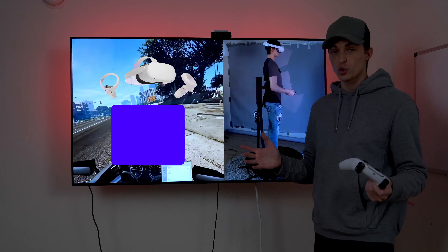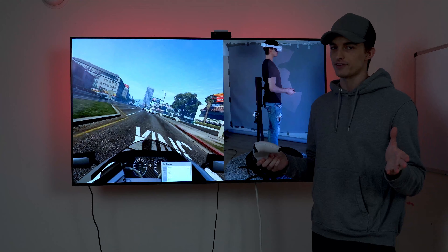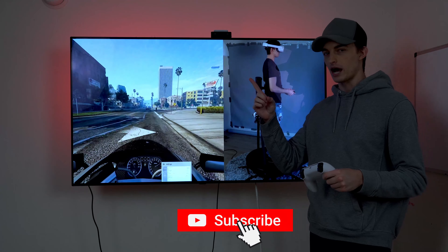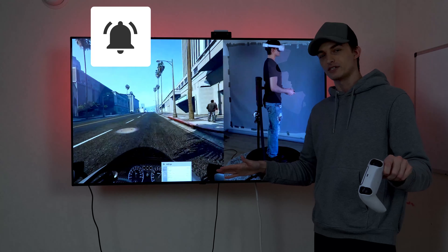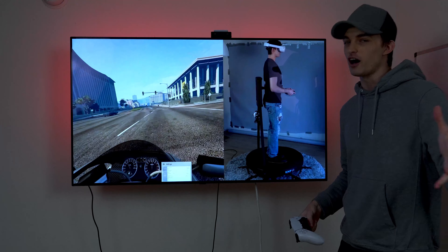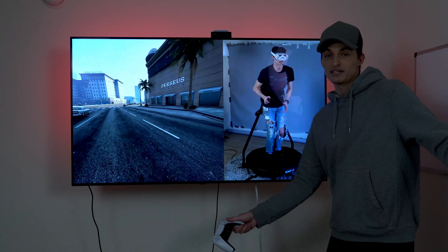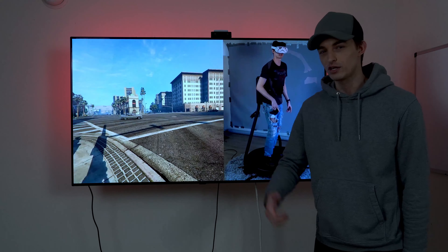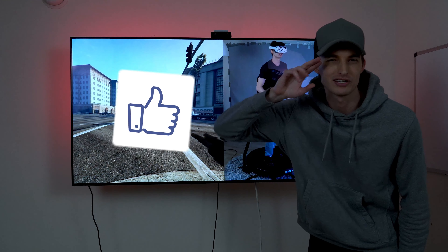We are also doing an Oculus Quest giveaway at 20,000 subscribers, and we're only about 5,000 away at the time of making this video. Make sure you're subscribed and hit that bell icon so you're always up to date when I post a video. Follow me on Twitter as well, because when I do the giveaway we're going to post it live on Twitter. Hope you guys enjoyed the video — if you learned something new, smash that like button, and I'll see you in the next one.